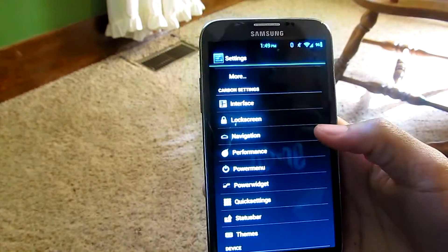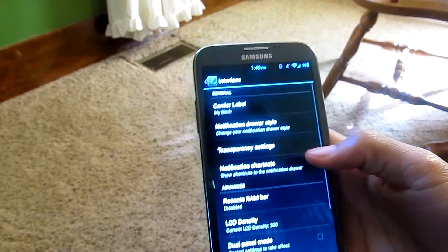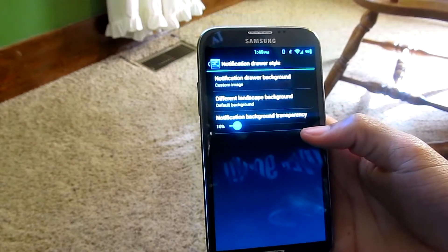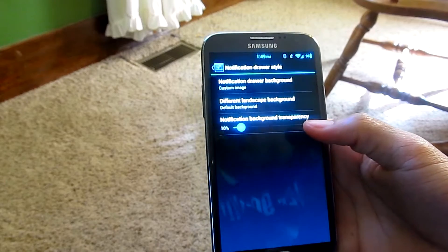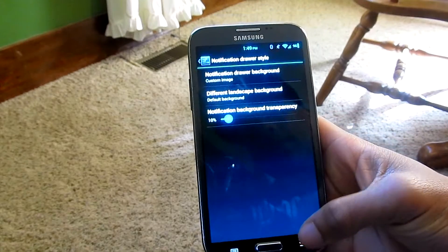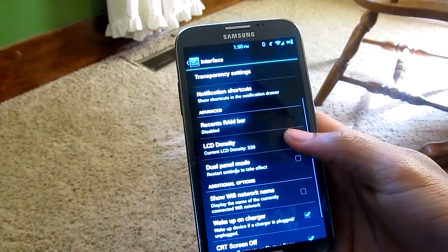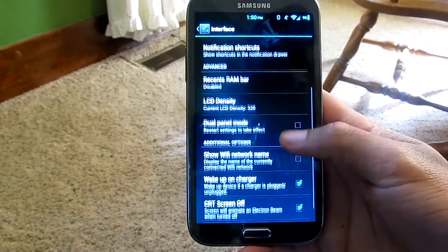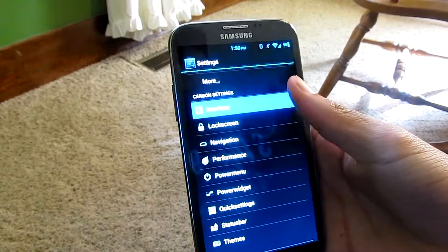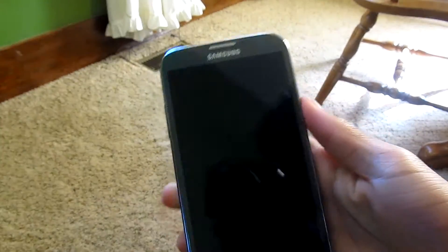When you go into the Interface section in Settings, you're able to change your carrier label or the notification drawer style — that's where you change the background image, transparency, and opacity. There's also a whole bunch of other options listed there.